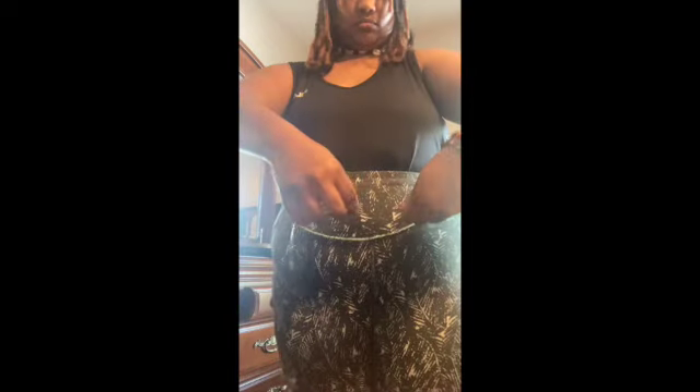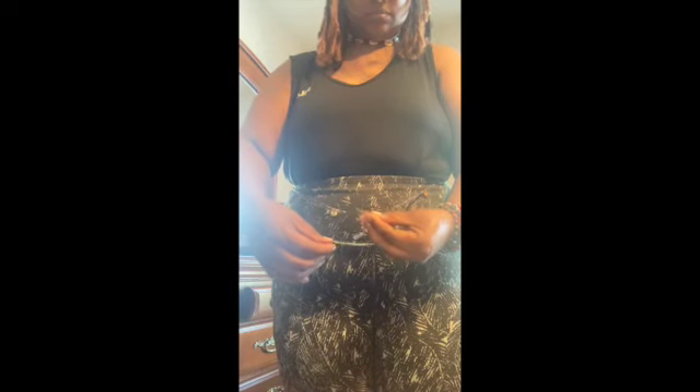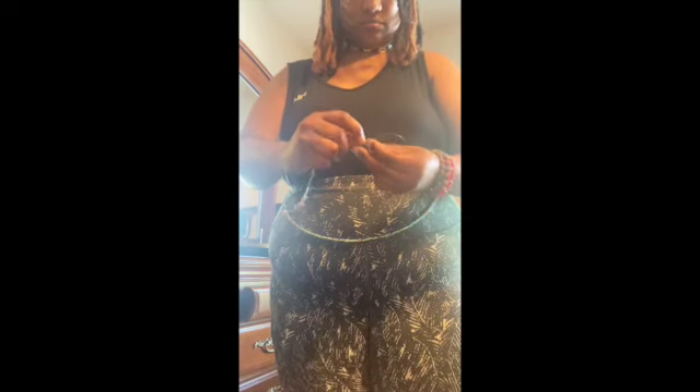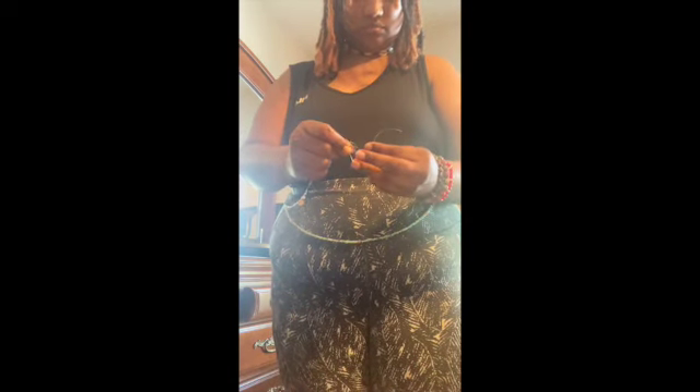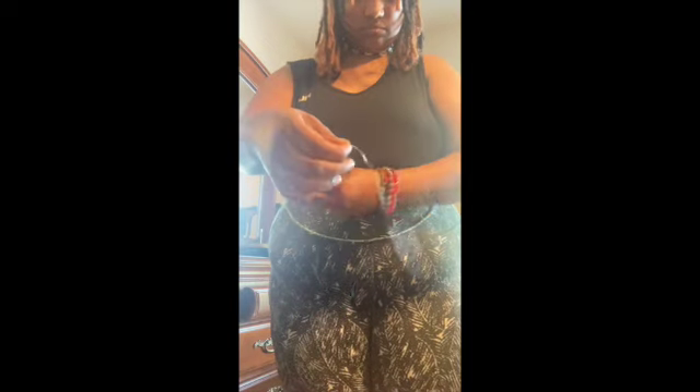I'm trying to gauge because it's a 50-plus inch waist bead, so I'm going to have to adjust it. I'm going to see how many beads I'm going to have to drop, and before I drop the beads I want to secure a knot on the end.